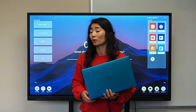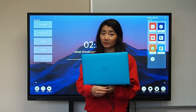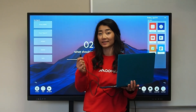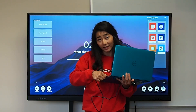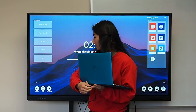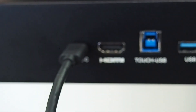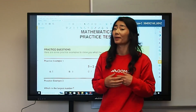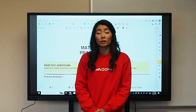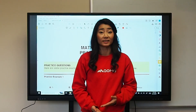We have USB-C ports in the front and on the side of the screen. So how that would look like is taking your USB-C cable, plugging it right into my laptop, then plugging the other end into the front — and ta-da, you have your computer right on your screen. The board also supports HDMI, VGA, and DisplayPorts.